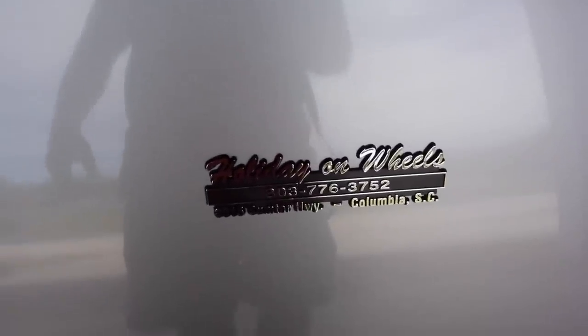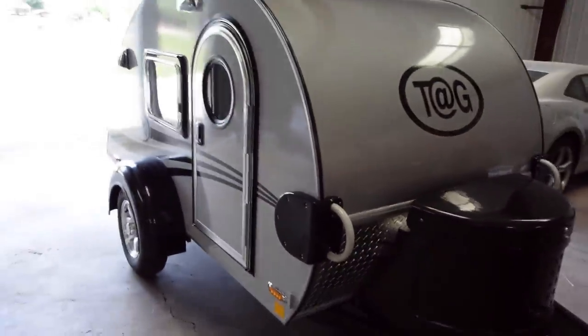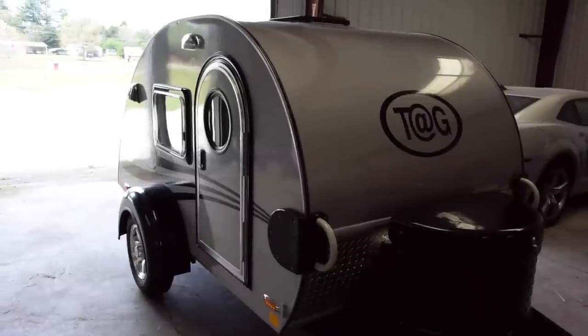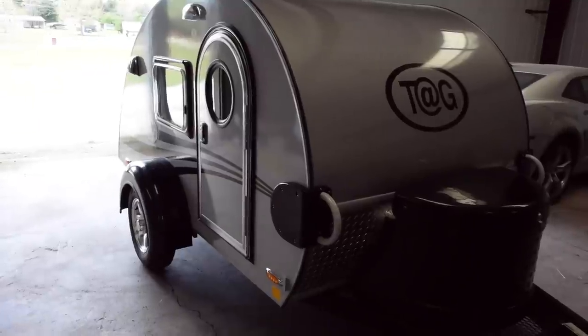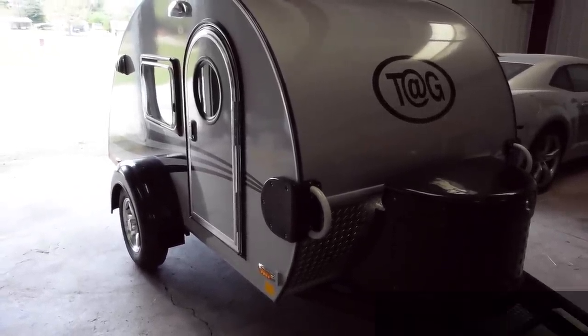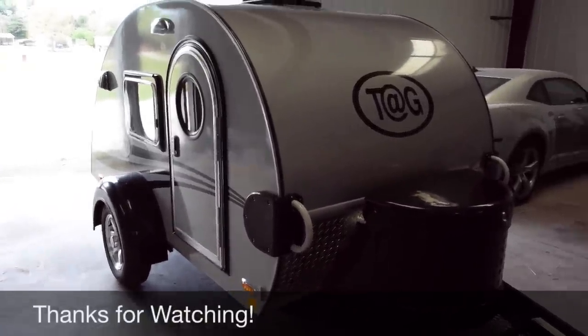I bought this at Holiday on Wheels down in Columbia, South Carolina. They're good folks — they carry a lot of teardrops of various sizes and were really easy to deal with. I haven't had to go back because nothing ever fails on these things. My experience with teardrops and Little Guy products has been very good, and I do recommend them. This is my review of the 2014/2015 Little Guy Tag Max. I hope it answered your questions — please leave a comment below and give a thumbs up. Thank you for watching.